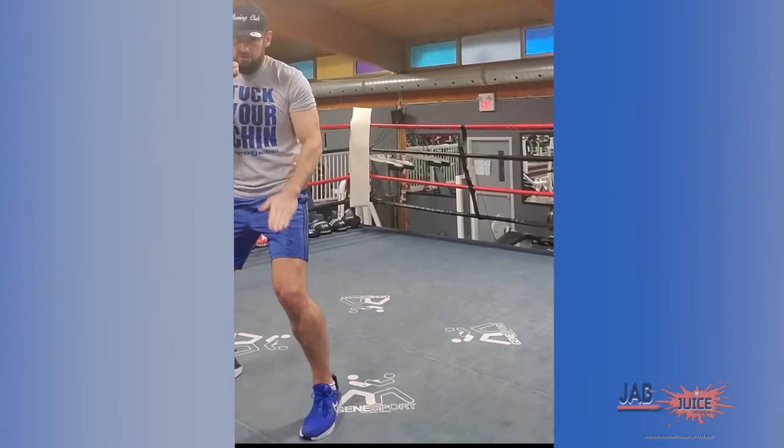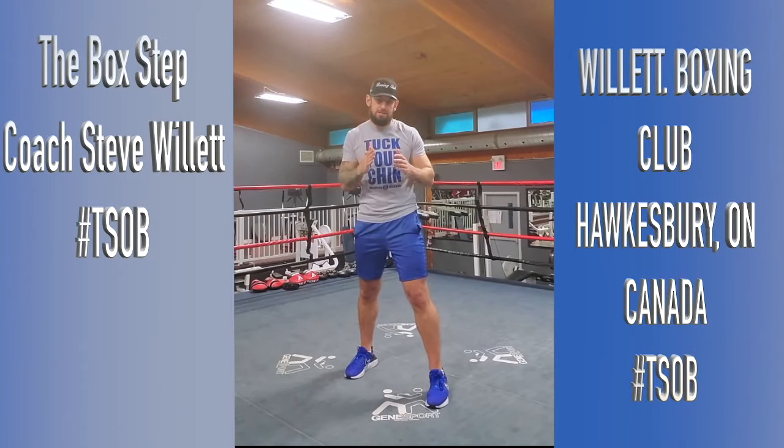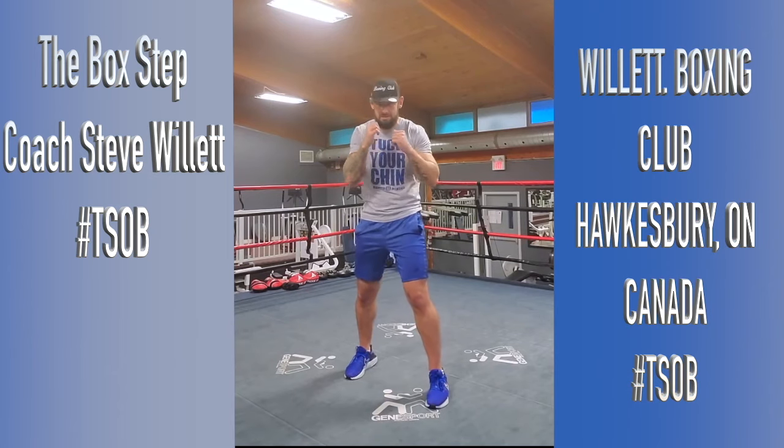Hey guys, so today we're going to introduce you guys to the box step. Basically I'm taking one step in each direction from my boxing stance. It's very important to keep your hands up, your chin down, your balance.